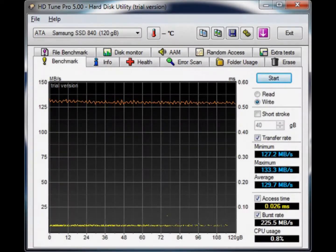Next up is the write benchmark. The write benchmark hits the advertised 130 megabytes per second for the most part, and again, it's quite smooth.